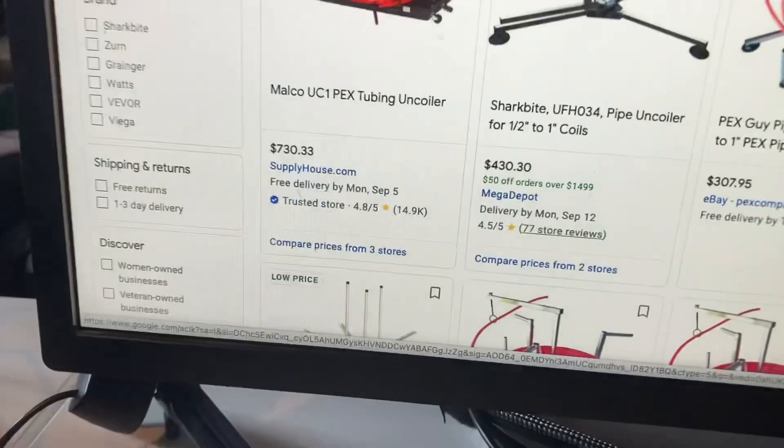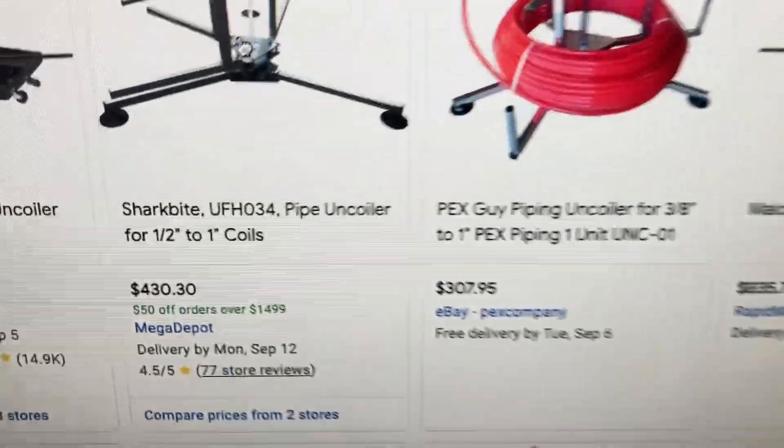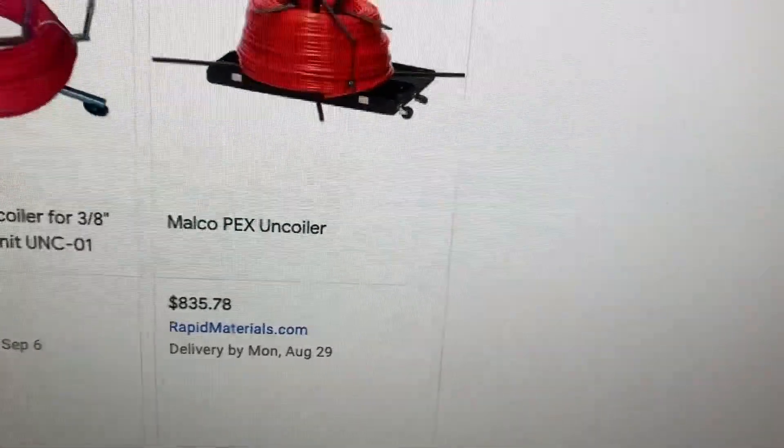$730, $740, $730, $400, $300, $835 — $800 for a freaking PEX uncoiler? Are you kidding me?